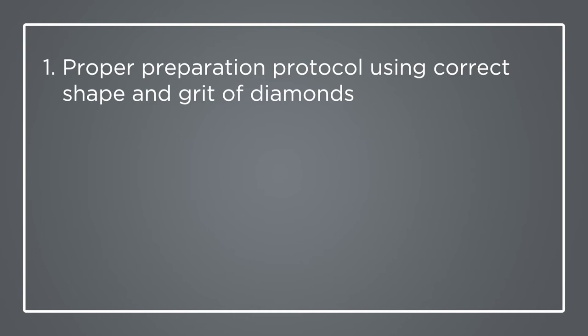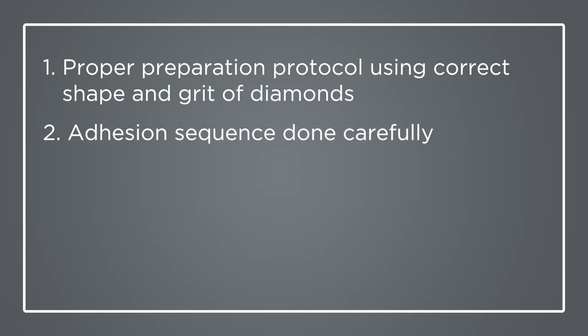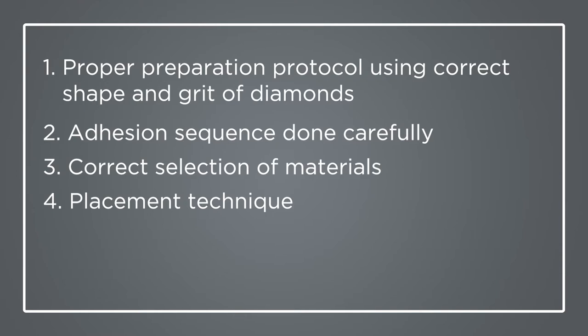Over the years of private practice and teaching, several important parameters for successful outcomes with composite restorations have been realized. Number one, proper preparation protocol using the correct shape and grid of diamonds is absolutely necessary. Number two, adhesion sequence done carefully. Number three, the correct selection of materials is mandatory. Four, placement technique, and finally five, finishing and polishing complete the procedure.